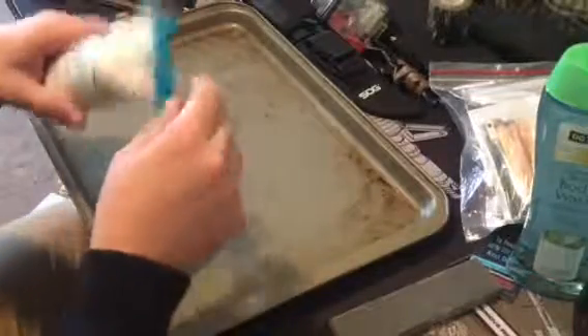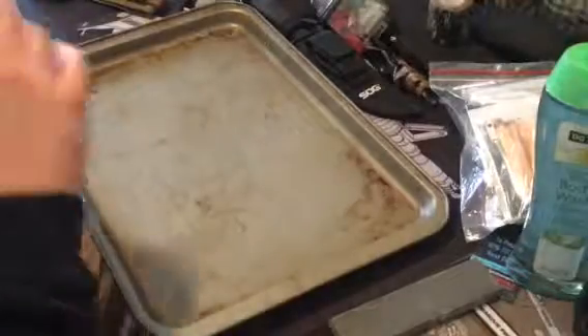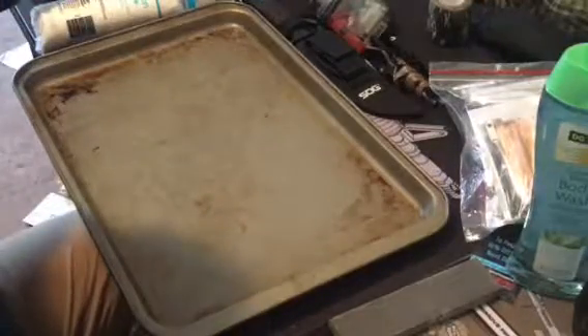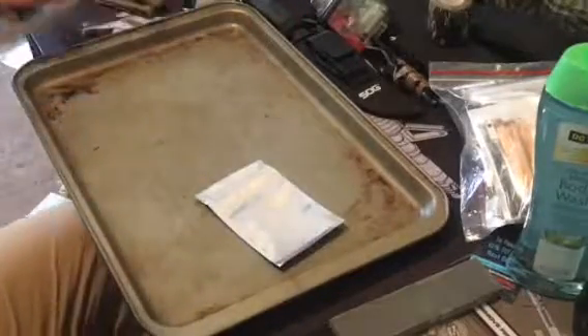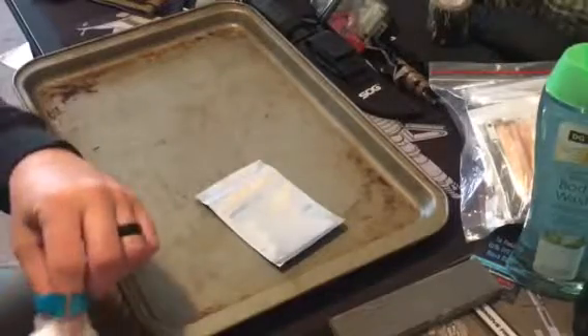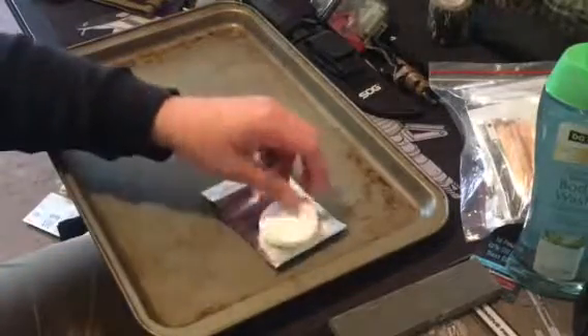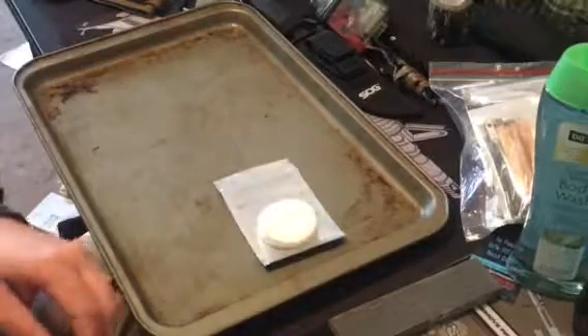So what we have here is a little life hack thing I saw somewhere. I have some extra mylar bags from my fire tender project. I'm going to take these mylar bags and these round cotton pads and see how many I can fit in here easily.